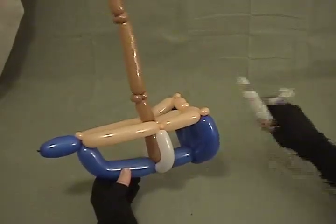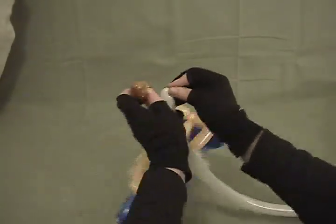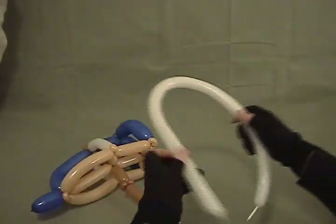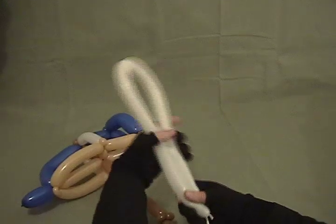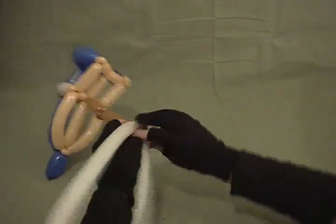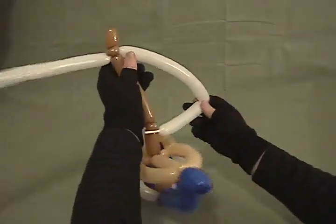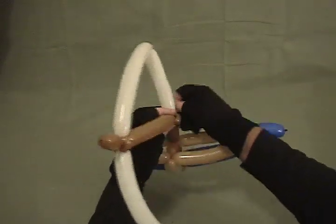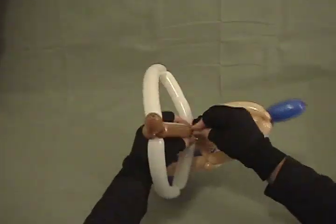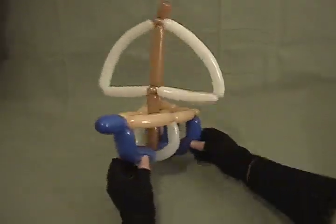Now we're going to take our white that we have left over and make our sail. I'm going to soften it just a little bit. I'm going to twist it in two and then twist that midpoint right in at the top there. Come out where it's going to be about level, bring this section in and twist that in. Measure to make sure we get about the same, and do the same from the other side. Straighten it all up, and there we've got a nice little sailboat.